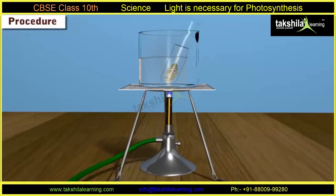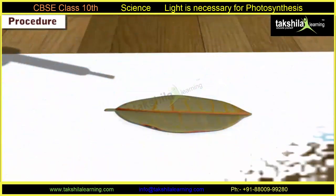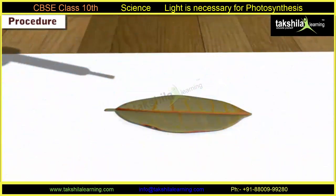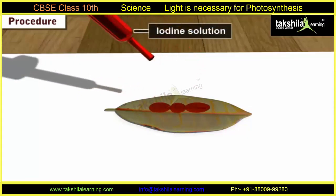Step 6: Dip the leaf in alcohol placed in a hot water bath to decolorize the leaf and remove the chlorophyll. Now the leaf becomes colorless. Step 7: Using forceps, dip the decolorized leaf again in hot water to make the brittle leaf soft. Step 8: Place the leaf on a white tile and add a few drops of iodine solution using a dropper.